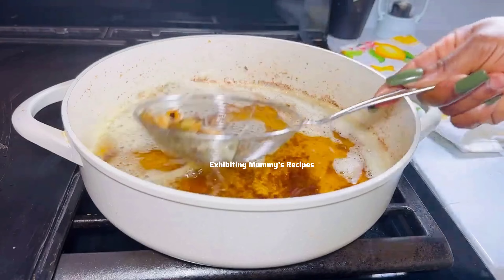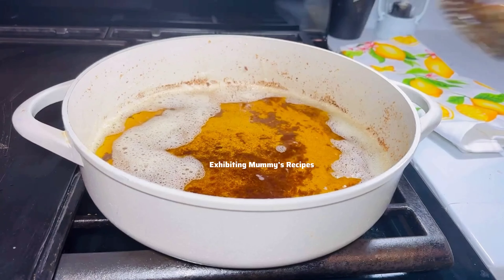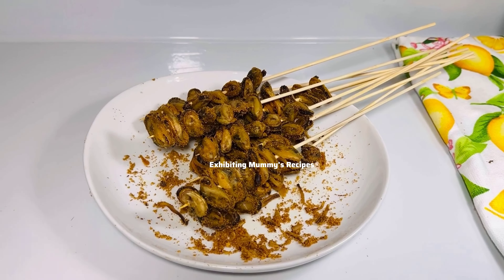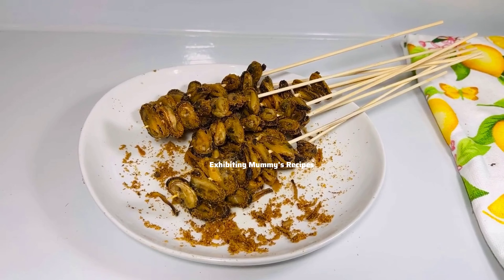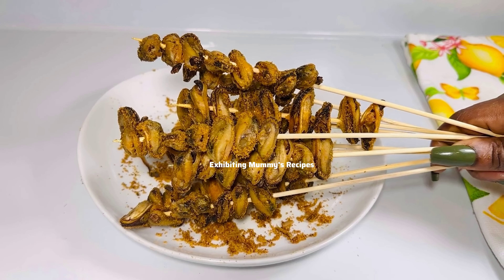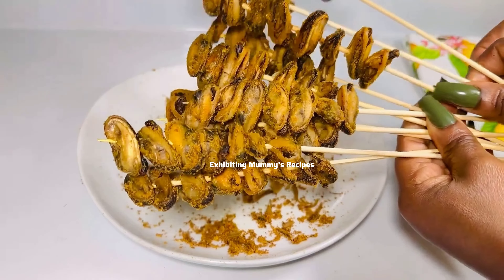Thank you so much for your time — please don't forget to like, share, and subscribe, it's free. After I was done frying, I sprinkled some soya powder — the one we call kebab powder — on top. This is how they are looking. After you do that, you arrange them on sticks and you are good to go.